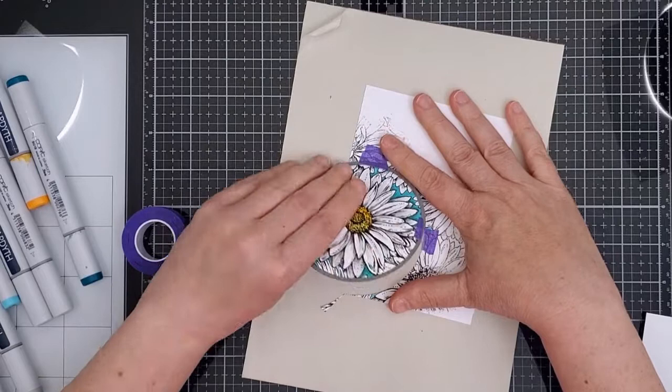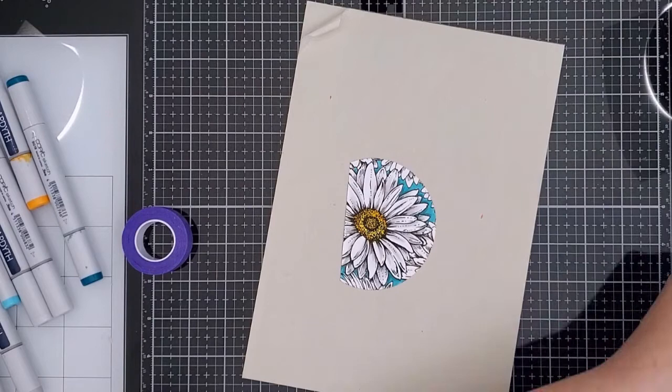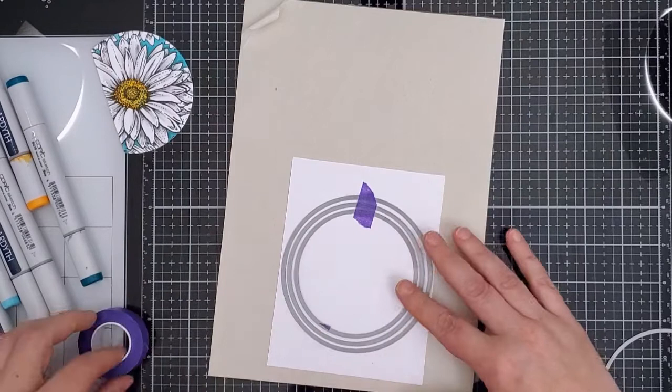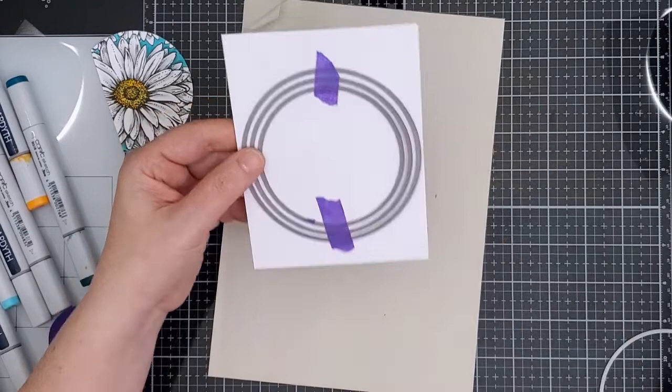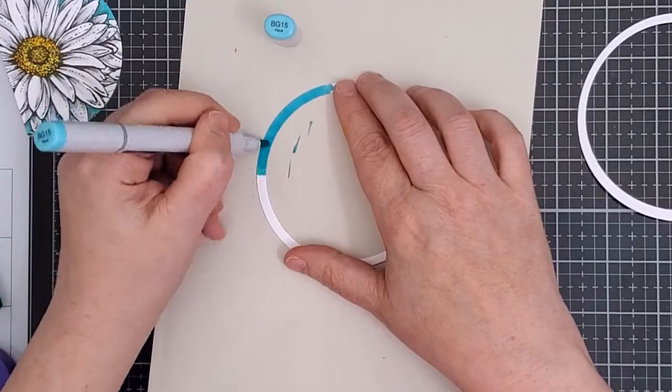To create the frame I used the same circle die along with two in bigger sizes, and I lined them up on another piece of white cardstock. I tried really hard to get them perfectly spaced but it's tricky — even when I got them where I wanted them they moved when I added tape. In the end they were close enough and I ran them through my Gemini Junior as well. I used the same aqua marker to colour one of the frames and then a deep periwinkle blue to colour the other.